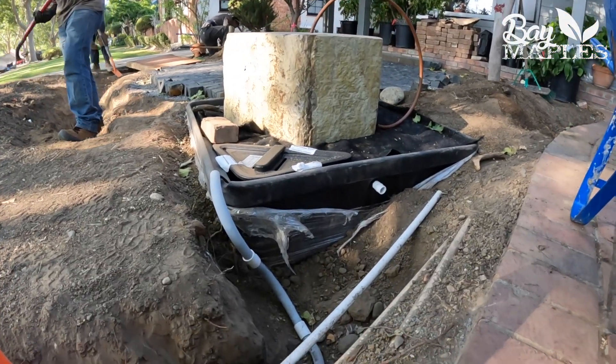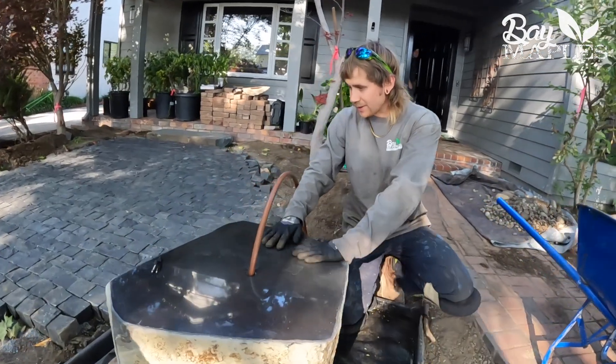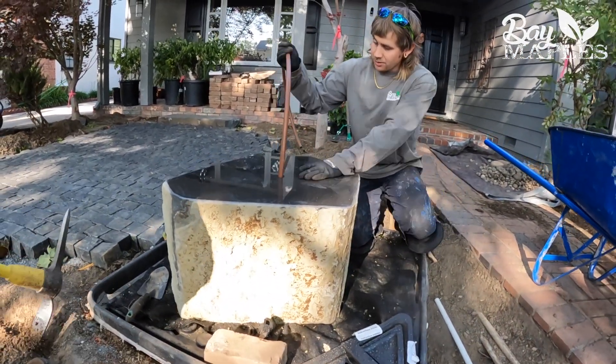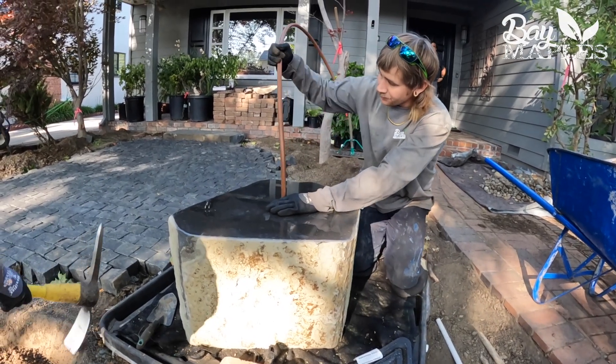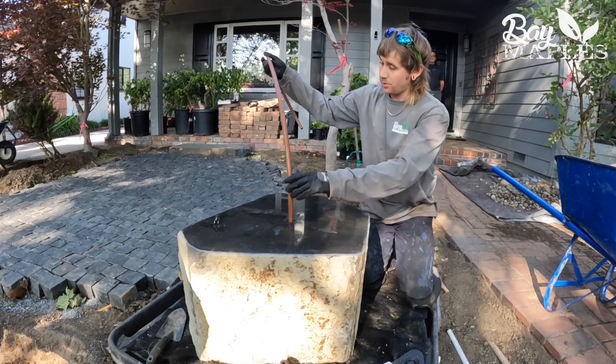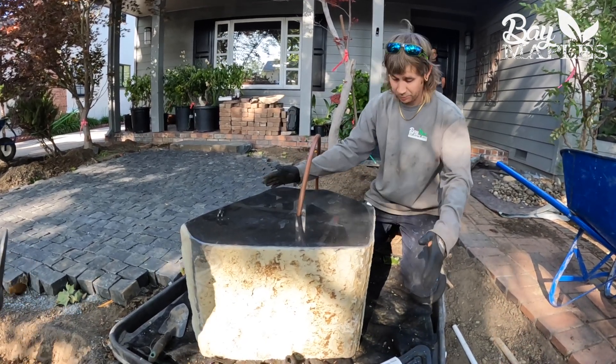Here we are again with our water feature — got things in place. We've got this nice big stone here; it's going to be the centerpiece of our water feature. This is going to be our tube. After everything's installed, we'll cut this down so it is invisible, and all the client will see is the water kind of splashing over here.